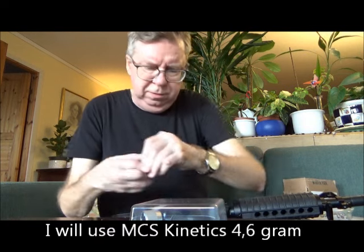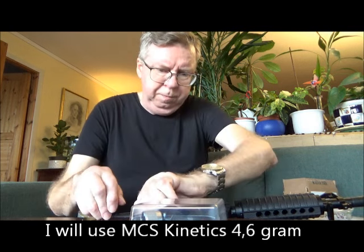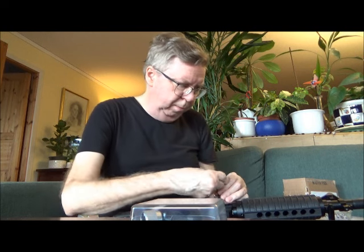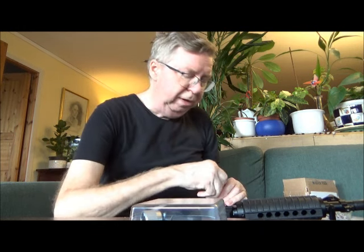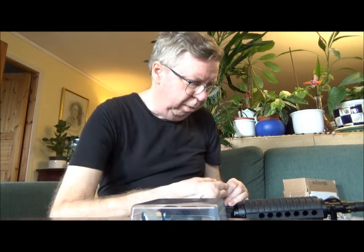I will use the MCS Kinetics that my friend Sean gave to me, and I will use a Tippmann HPA bottle — 800 psi output, at least when the tank is fully pressurized like mine is now.